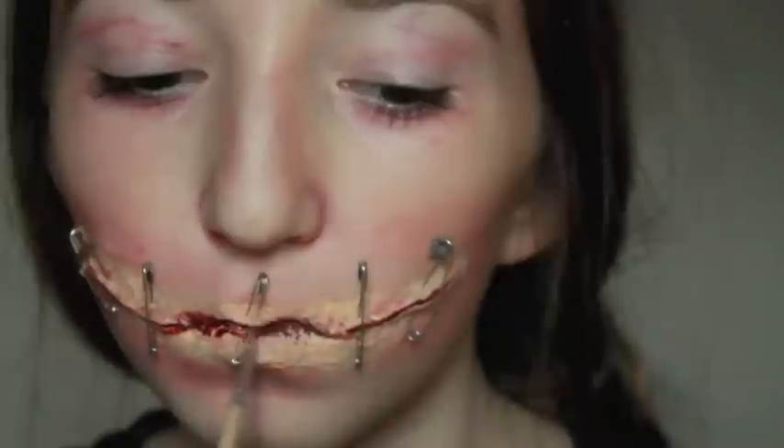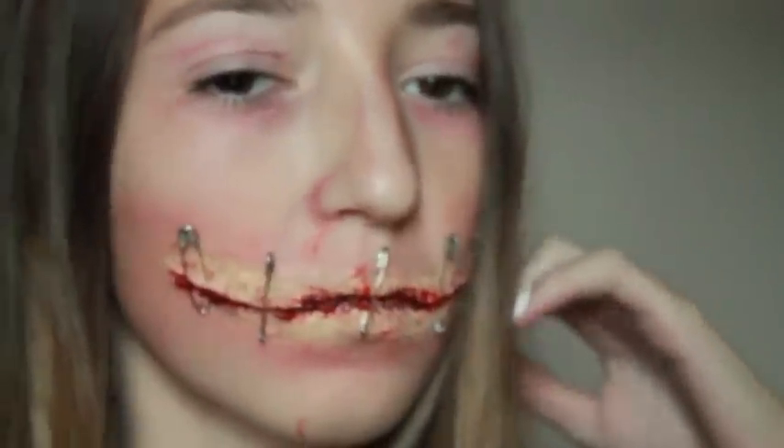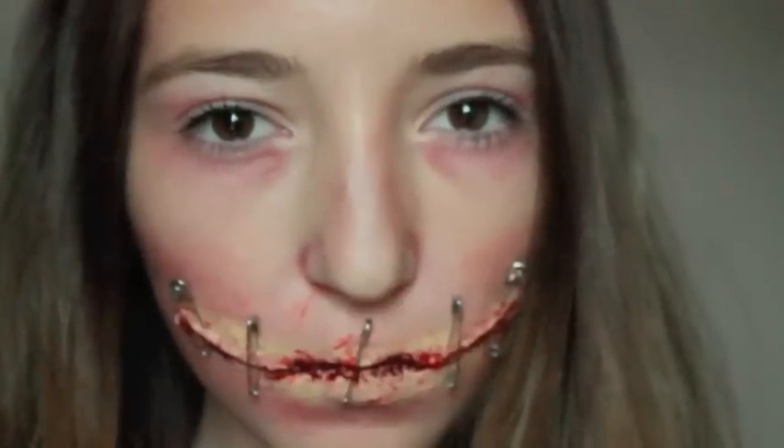So I hope you guys enjoyed this look. Stay safe, have fun, and happy Halloween.